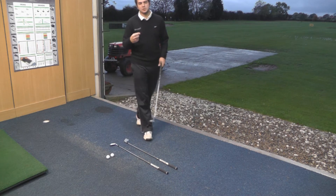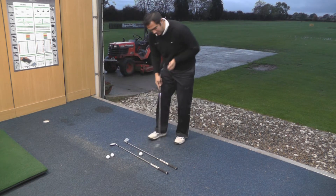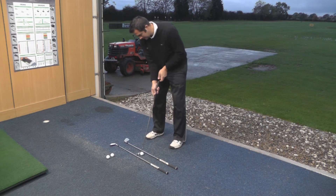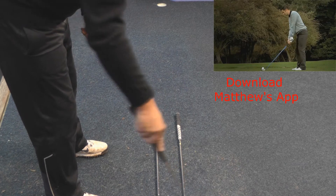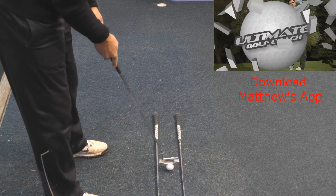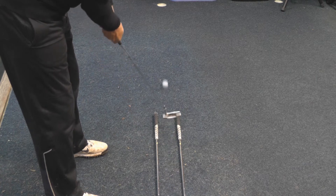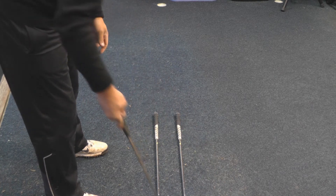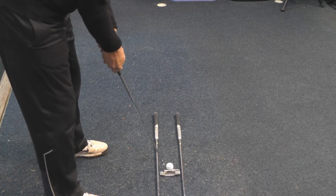I want you to hit putts towards an upturned coffee mug. I'm lucky I've got a hole to putt towards, so let's have a go at these three. If you're hitting the mug it shows that you're striking the ball well, and if you're not hitting any of the club shafts on the ground it shows that you're swinging the putter straight. The last one — hopefully three out of three.